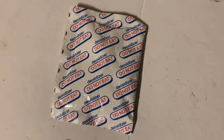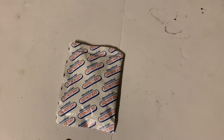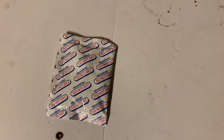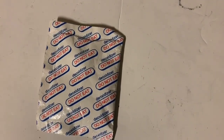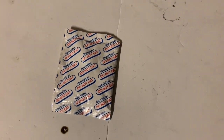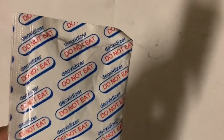Have you ever wondered what is in one of these packets but were afraid to ask? These packets are commonly found in jerky — this one came out of a packet of beef jerky. Obviously it's got some sort of reducing agent in it in order for it to be classified as a deoxidizer.